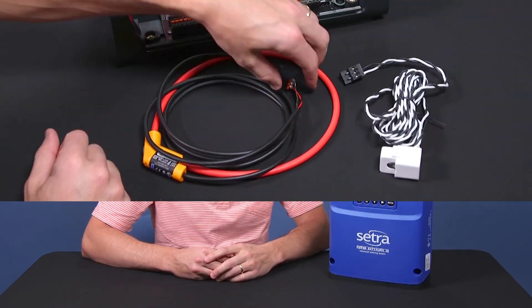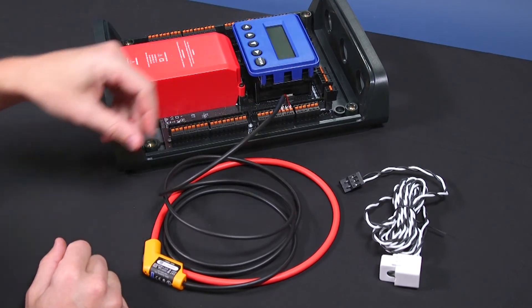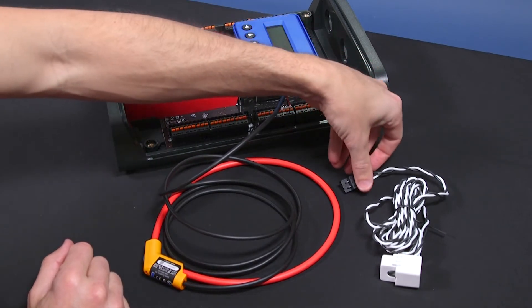You can also use any combination of conventional CTs or Rogowski coils with the Power Battalion. And if you need a different size or different specification, you can easily swap them out. There's no need to order a specific meter configuration in order to use different CTs. Just plug them in and you're ready to go.